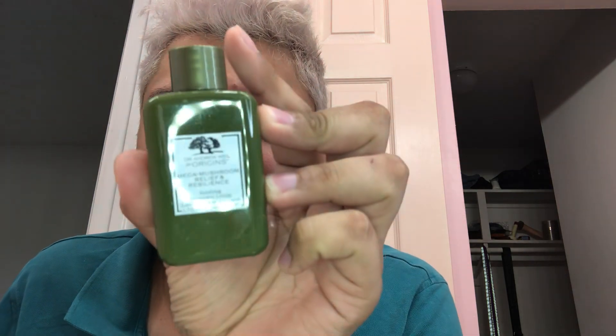Hey guys, welcome to today's video. We're going to be talking about the Origins Mega Mushroom Relief and Resilience soothing treatment lotion. This one right here is 1.7 ounces, which is 50 milliliters. It's a treatment that suits your skin — it says to shake well and put on clean skin with a cotton pad or fingertips, AM and PM.